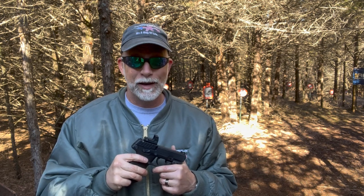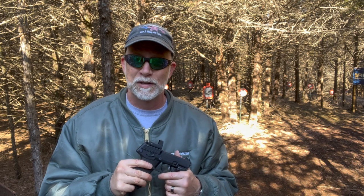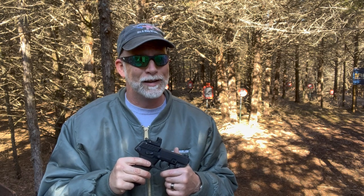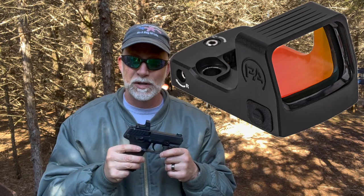Pistol optics are the latest and greatest and the market is on fire with pistol optics. Maybe it's just because of folks like me — aging population — where the eyes really do better with an optic than the old iron sights. So everyone is looking for the smallest, the lightest, the best quality at the most affordable price, and all that put together is not an easy combination to find. Has Primary Arms done it with their new Classic Series Micro?